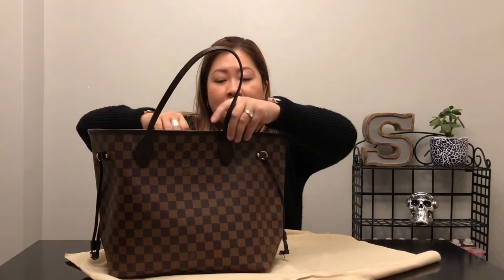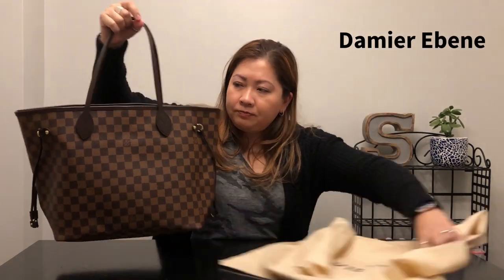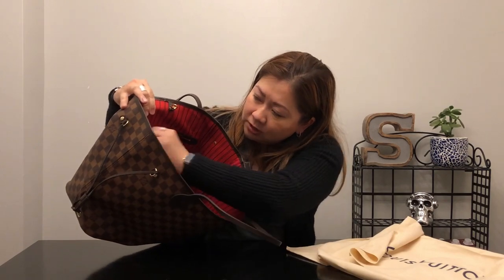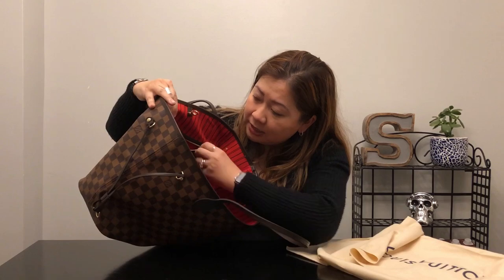I believe this is the most popular size as well. I got it in the Damier Ebene print with the red inside. It also comes in pink, or I believe they call it rose. It has an interior zipper pouch, really nice and large size as well.